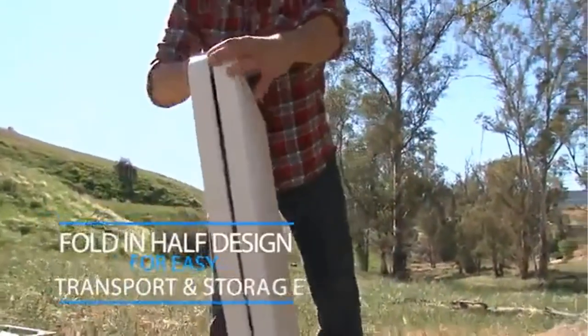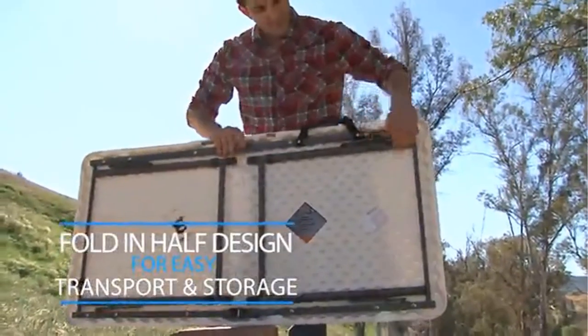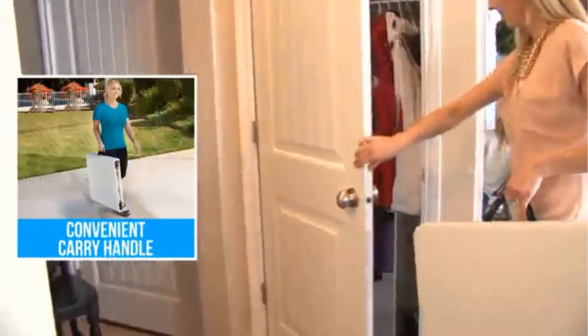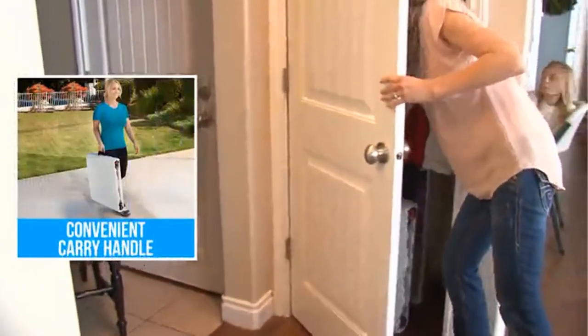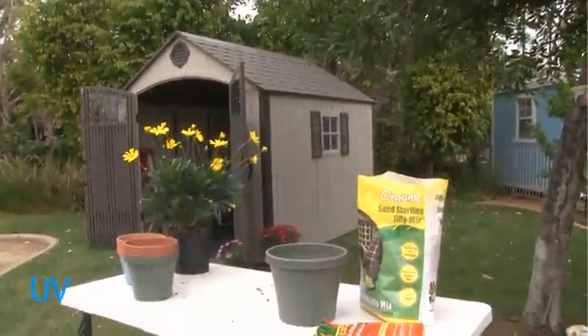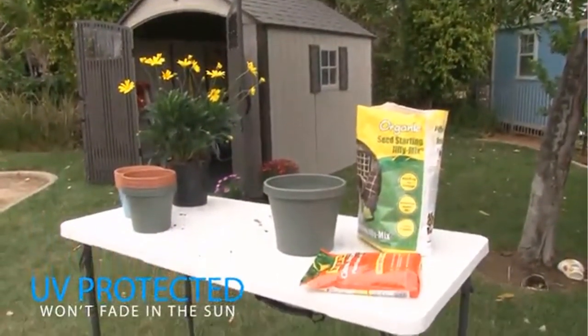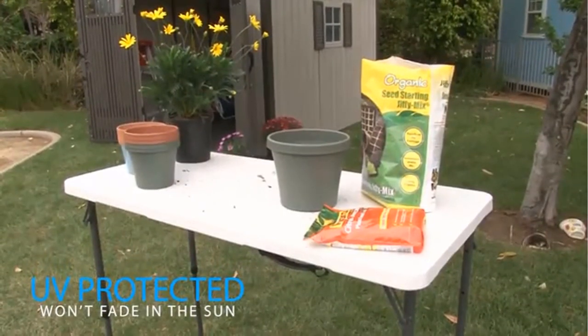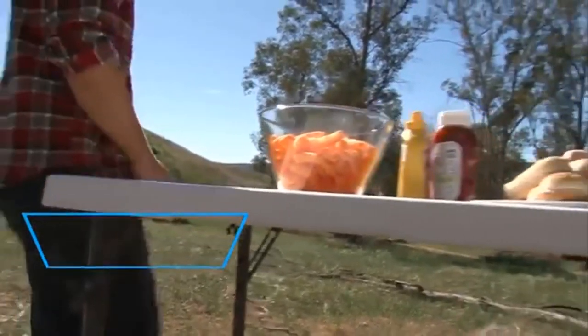Great for taking on the go. Adjustable height settings: 22 inch, 24 inch, 29 inch, and 36 inch. Convenient carry handle. Table weight: 19 lbs. Tabletop thickness: 1.4 inch. Dot frame tubing diameter: 25 mm. Tested to hold 200 lbs evenly distributed.